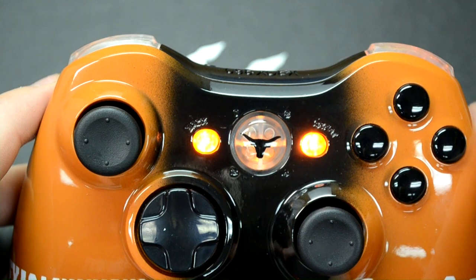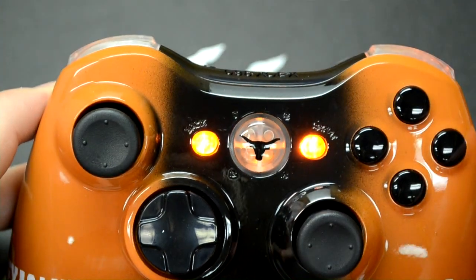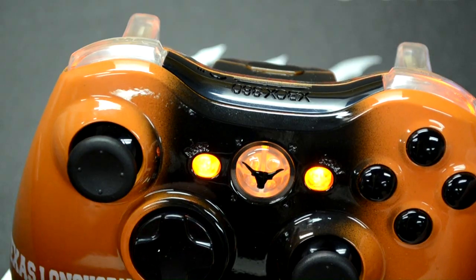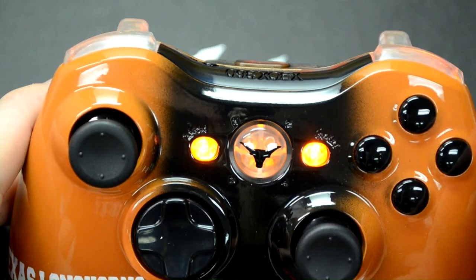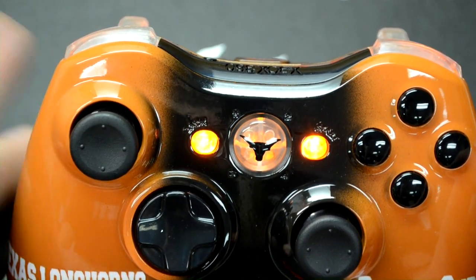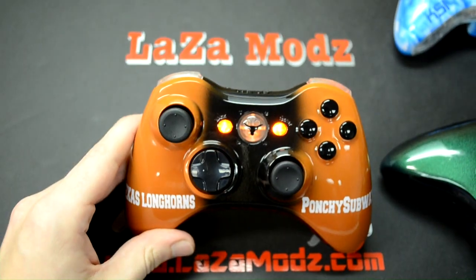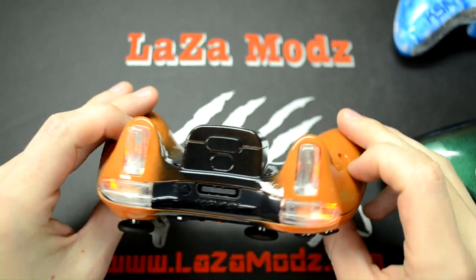The coolest part on the controller is the logo-illuminating guide button. Normally we do it all black with the logo part clear — that's the part that glows. This one we've done a little differently: the whole guide button is clear and the logo is black, so it's a reverse option. You do have that option with us — when you place your order, just describe how you want your guide button and we can do that for you.